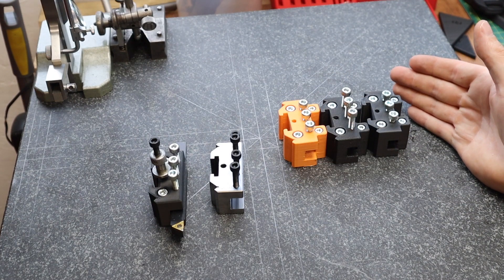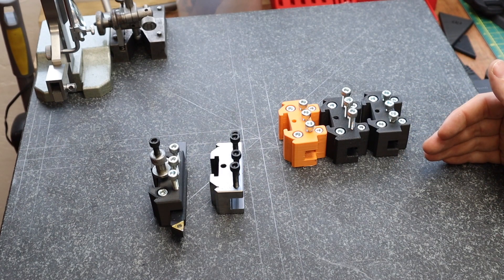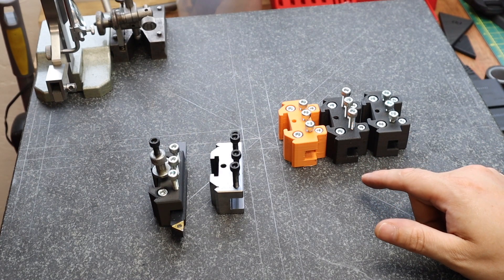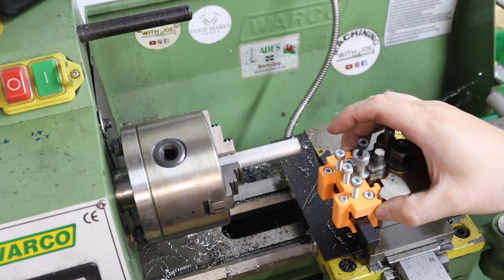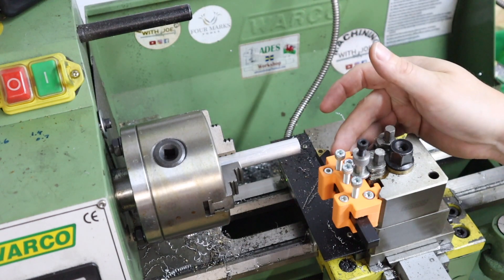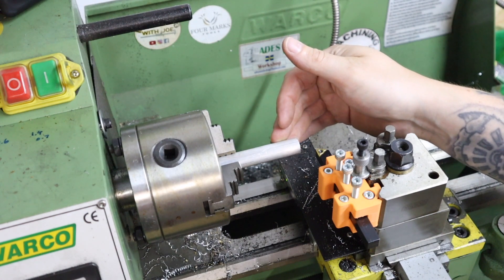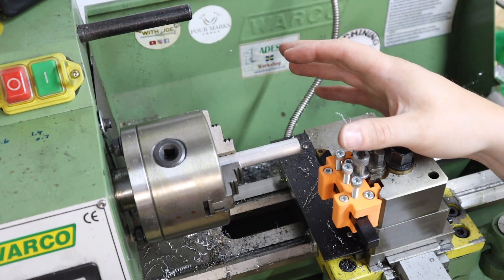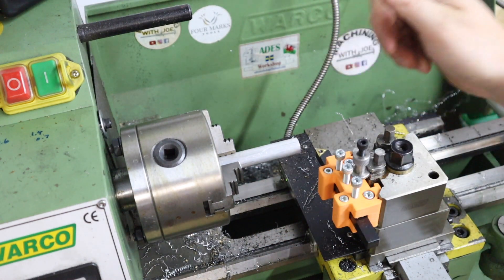After a brief explanation on them, we're going to head back over to the mini lathe and take these up incremental stages to see just how much force these tool holders can take. Starting with aluminium, I'm going to begin each test with a 0.5mm depth of cut, then go up in 0.25mm increments, and we'll see which gives out first. To make this fair, I'm cutting down the same diameter stock each time, running at 1,300 RPM and manually hand-feeding.